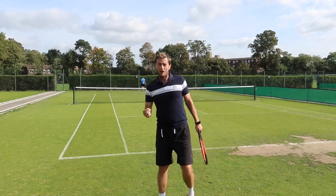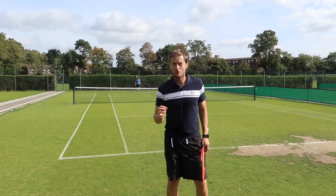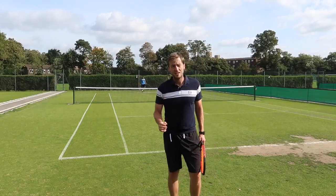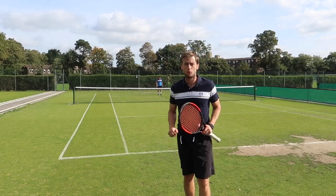I'm trying to get onto my forehand — my forehand is my weapon. I'm trying to run around my backhand as much as I can. So if I can do that and hit my forehand, it's Simon's job to try and keep the ball low and tough for me to attack, just like he did on that last ball.